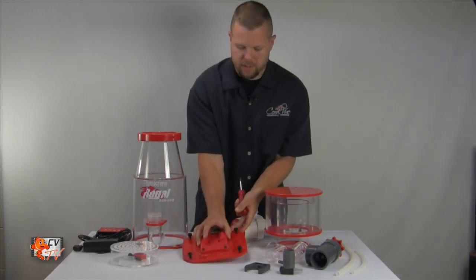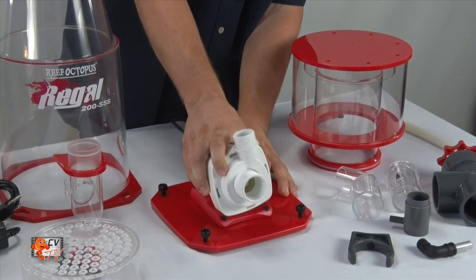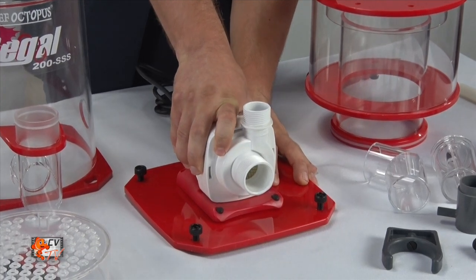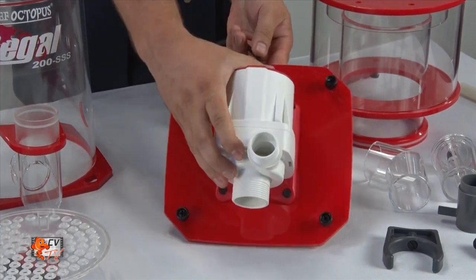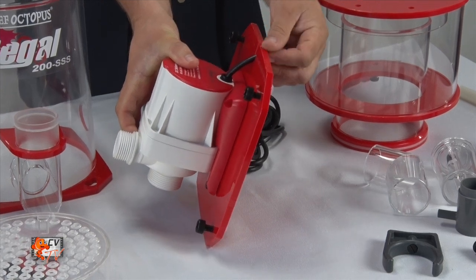Be sure not to over tighten — it is a nylon screw and will break. Slip the pump right back on the base. Be sure that the power cord is on the side with the slit on the base.